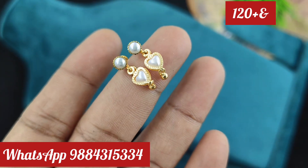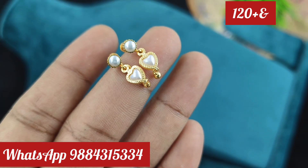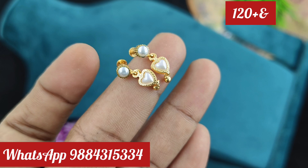In the first part, the earring is 120 rupees plus shipping. It is also available in this case. Mostly the earring is 70 rupees.